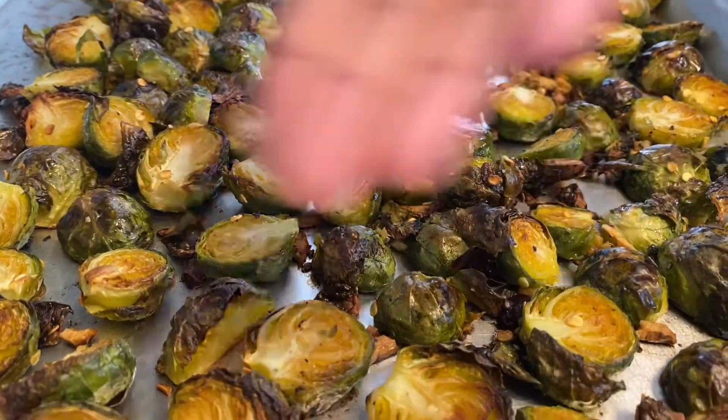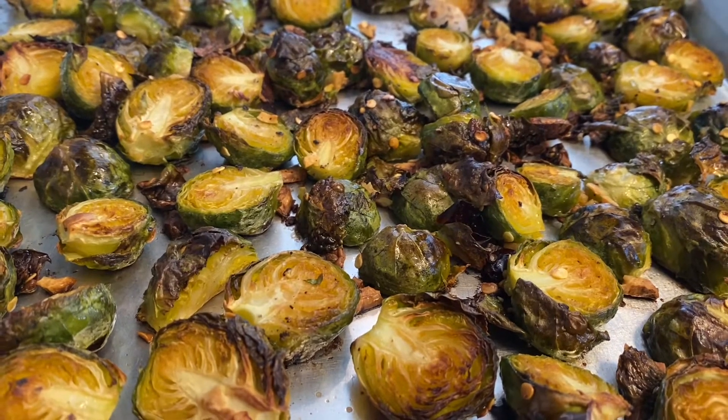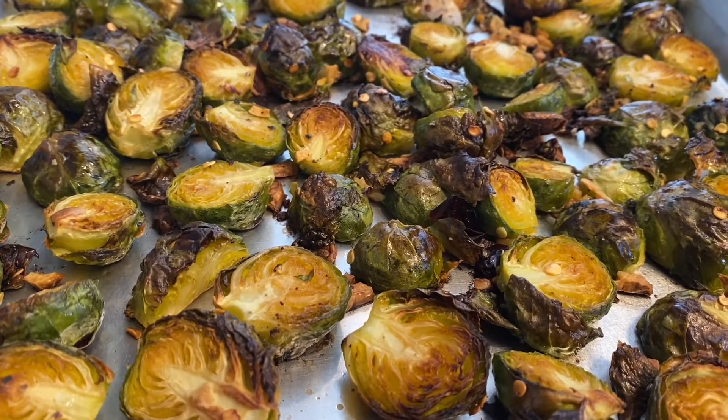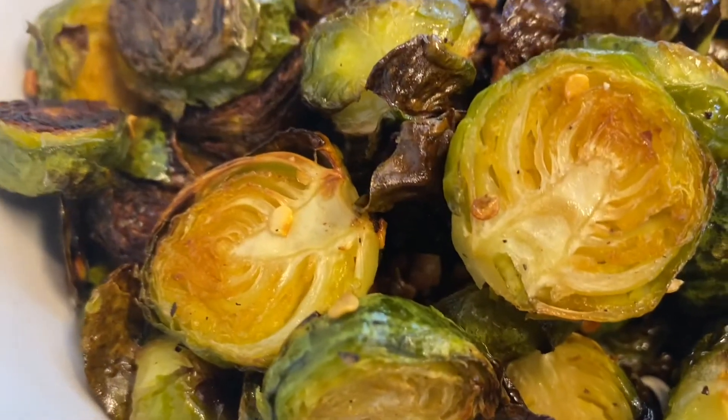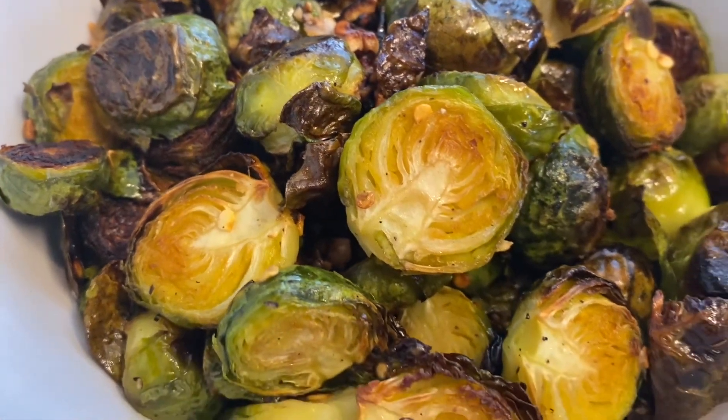Our brussels sprouts are out of the oven and they're ready. If you want, you can always put parmesan cheese with this and it would taste really good. And now we will transfer it to a different bowl. So they're now ready and they taste really nice. They're a perfect balance of flavors and they're very healthy for you too.